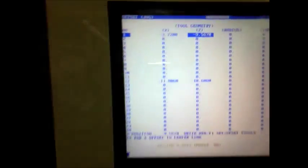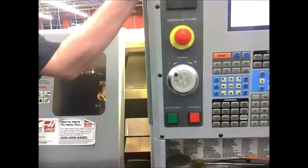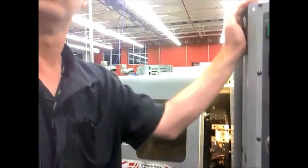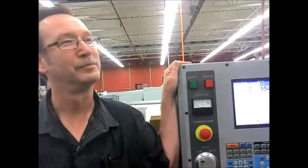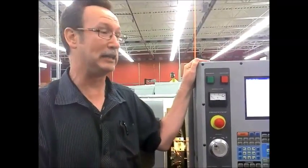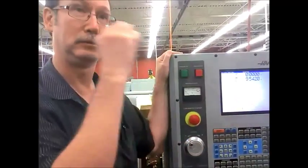Stop the spindle. Auto all axes. That's it. Now I want each person to do that. You got it? I want each person to touch it, bring it in 25 thousandths, face it off, set it, send it home.